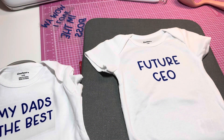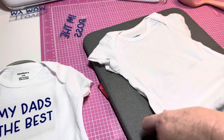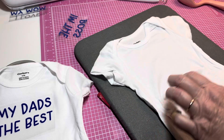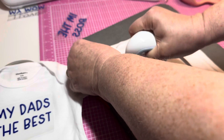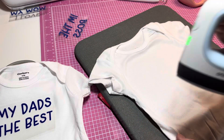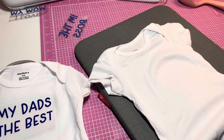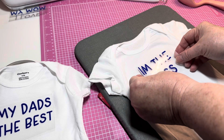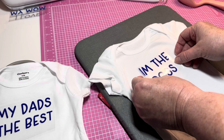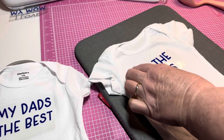I'm using my Cricut Easy Press mini and it is working out just fine. This is going to be a quick video because it's storming really bad and I don't know if we'll lose power. I have a pack of four Gerber onesies. I was just going to do one that says 'Future CEO,' but then I decided since I've got four, I went ahead and cut out more — 'My Dad's the Best,' 'I Love My Mom,' 'I'm the Boss,' and 'Future CEO.'